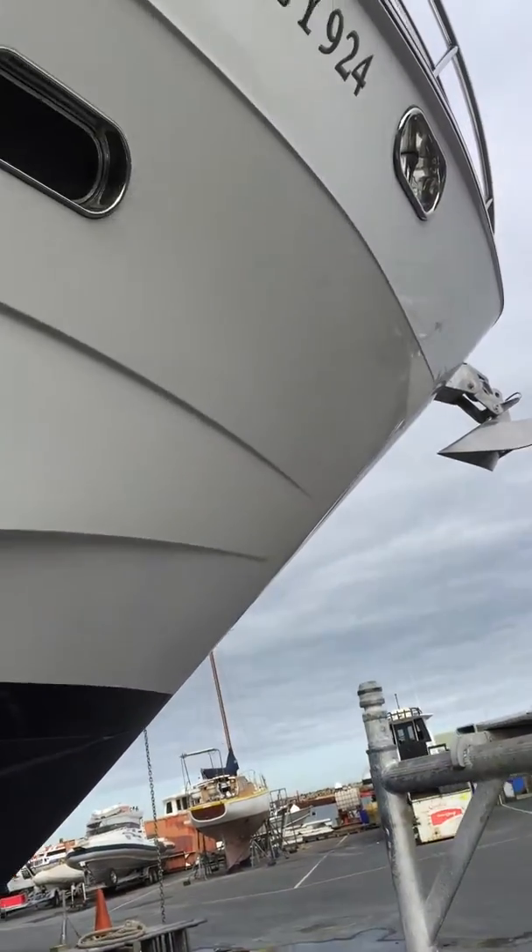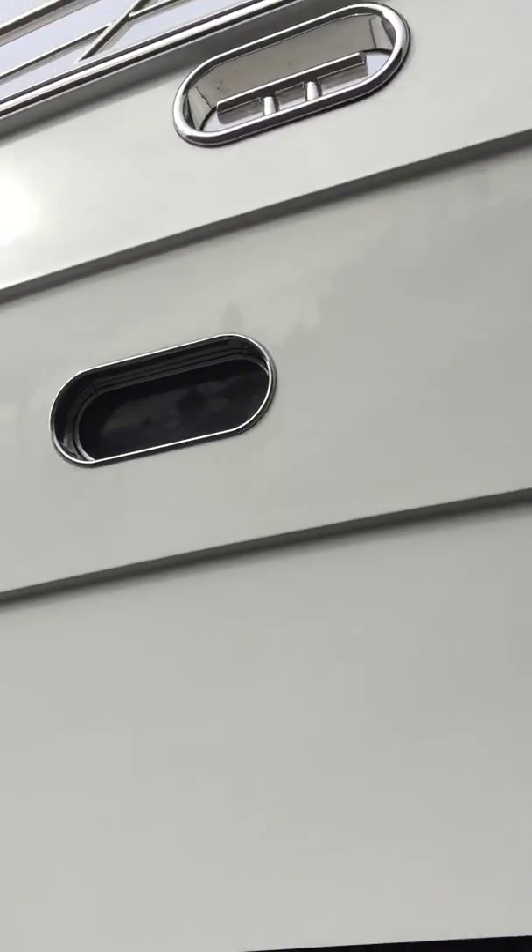And now coming across to the starboard side. The starboard side has got two very small little blemishes on it — too small to worry about, but I'll point them out anyway.